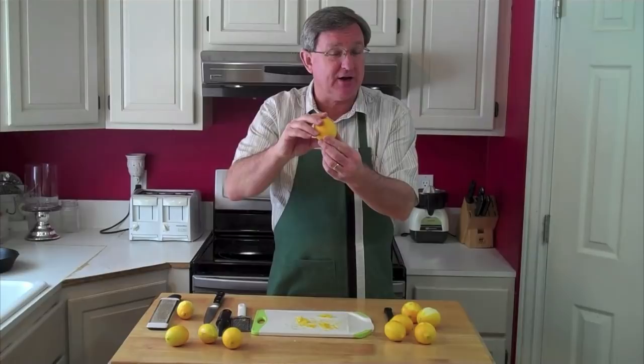Another trick for zesting with these Meyer lemons: freeze them with the skin on, pull them out while they're still frozen, and shred that skin on a box grater. You can use that as a garnish in your recipes. It's wonderful.